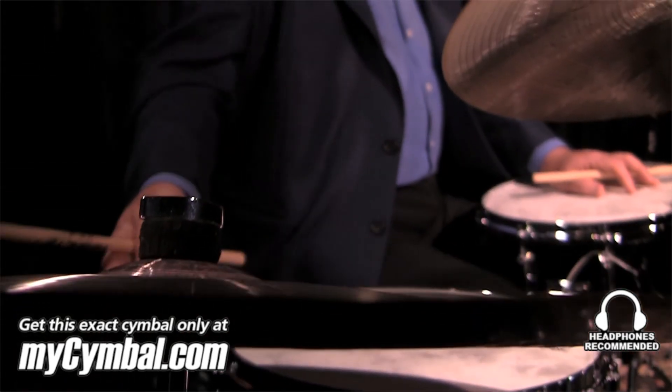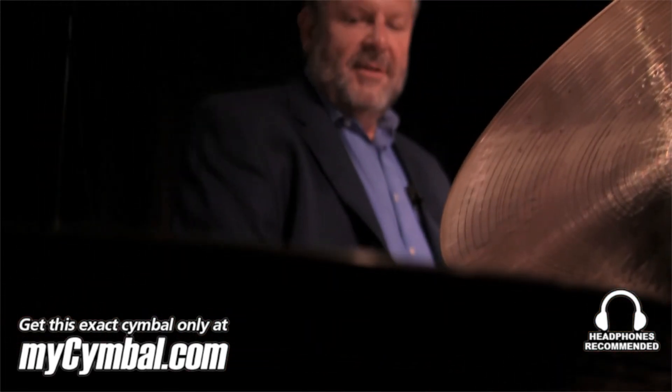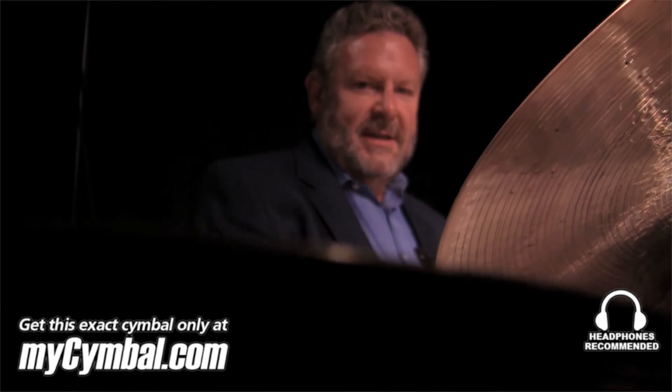This 22-inch Crescent Hammertone China cymbal is available only at myCymbal.com.